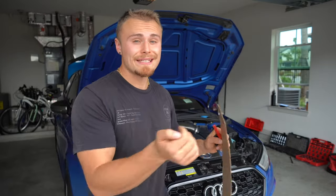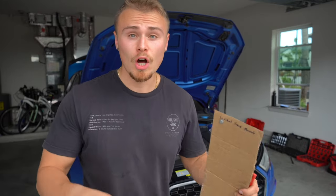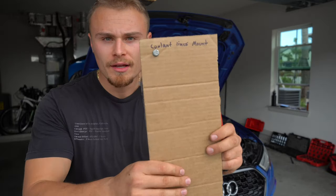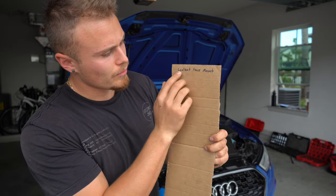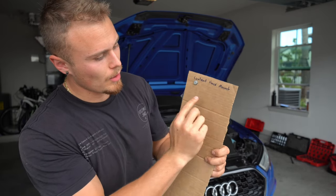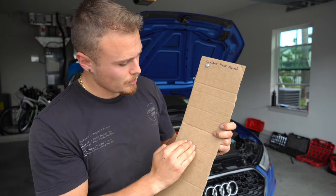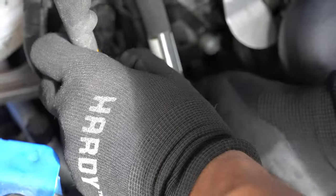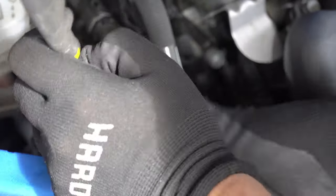Quick tip before we get any deeper: I want to show you how I'm keeping track of all these bolts, because there will be a lot. Get yourself a piece of cardboard, cut a hole, shove the bolts through, and mark what it is. Keep going down and you'll know the order you took everything apart, so when it's time to reassemble you go back up. Also, there's a small nut that holds another bracket, which is located on top of one of the motor mount bolts.